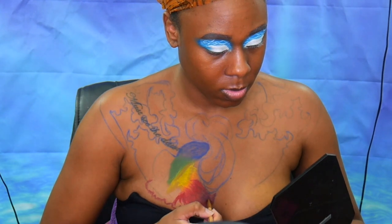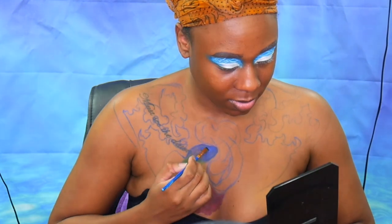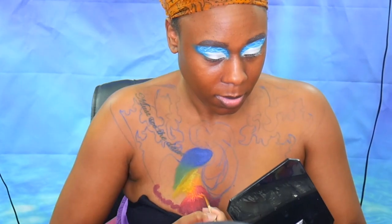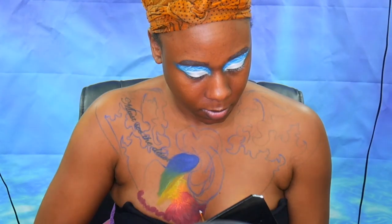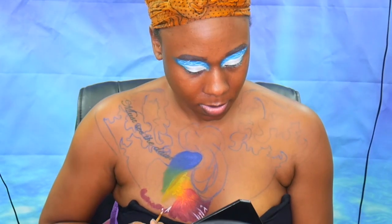I took the purple water-activated paint and went in to make the pale part of it. Then going in with a blue cream paint, just going over where we put the first blue shade to make it a little more opaque. I take some orange and start flicking it down to add a little more detail. Then going in with a white water-activated paint and just flicking it along the tail.